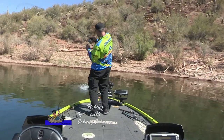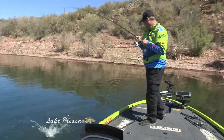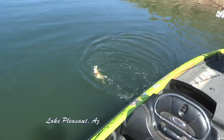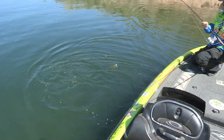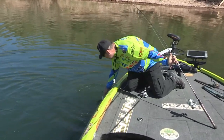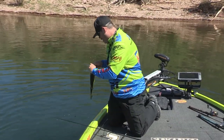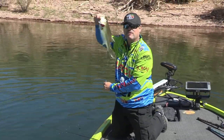Got him! Wee-hee-hee-hee! That is so much fun. What's better than clear water sight fishing? Not bad for the first five minutes of showing up to the lake. First five minutes.